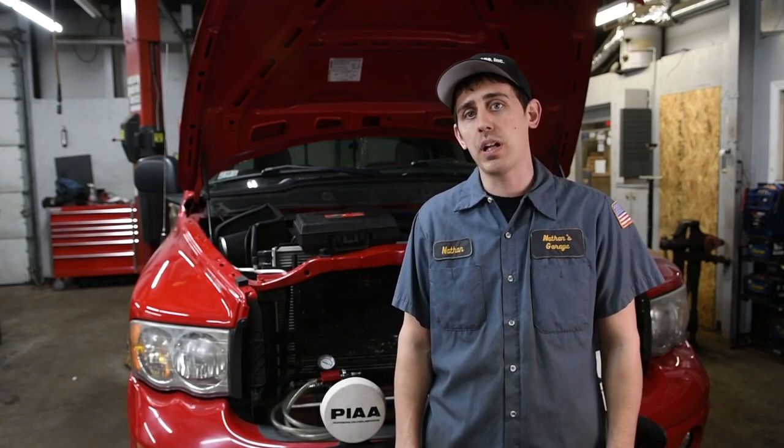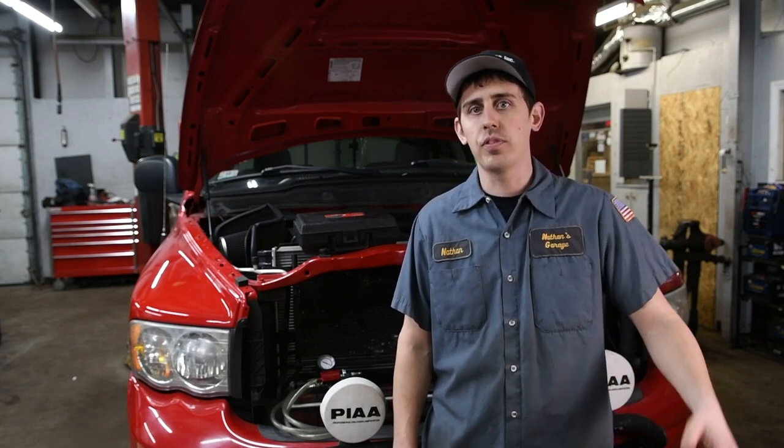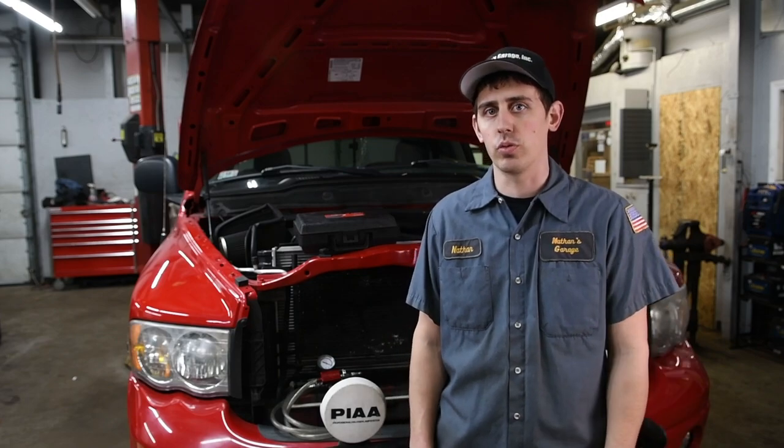Hey guys, today on The Shop we are going to be talking about one of my favorite tools. This is going to help speed up your cooling system repairs, get all that air bled out of the system, and hopefully this helps you guys out. I can't believe I didn't find this tool sooner.